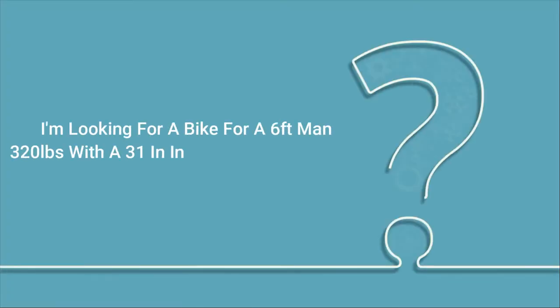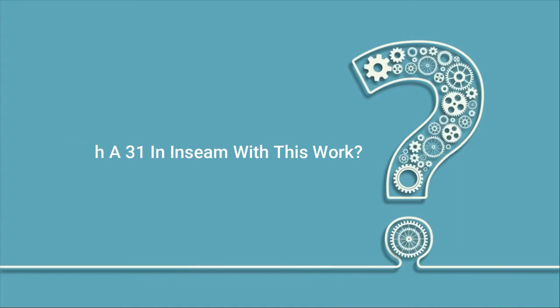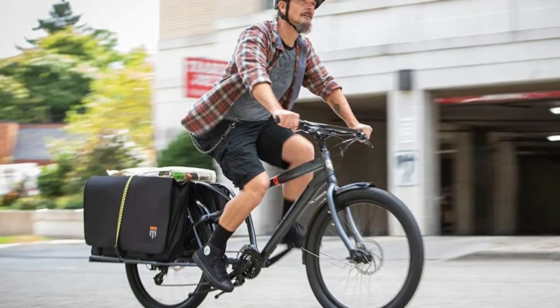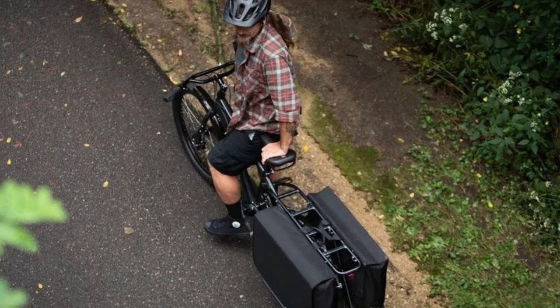Q: I'm looking for a bike for a 6-foot man, 320lbs, with a 31-inch inseam — will this work? Answer: Yes, it's a great bike if you need to take stuff with you. Q: How much does the bike weigh? Answer: I believe it was 50lbs.